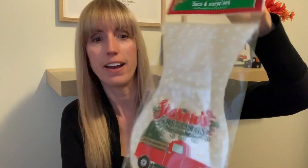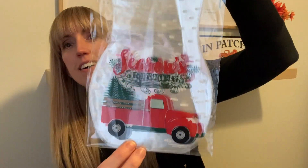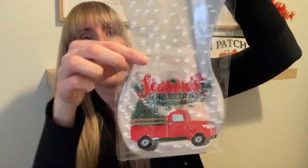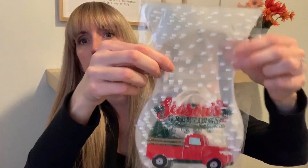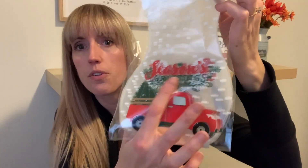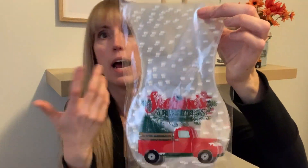Moving on to the Dollar Tree portion of the haul. I am super excited with Dollar Tree. I love Dollarama, but today I'm just like — yes, Dollar Tree, thank you so much. So at Dollar Tree I saw these really cute treat bags. You get 15 in a pack. I just love the red truck and I love the buffalo plaid, as you guys know already. I thought those were super adorable. With the snowflakes, when you close it, it almost looks like a little snow globe. You could also cut out that tree and use it in a DIY, but I like them more as a gift bag.